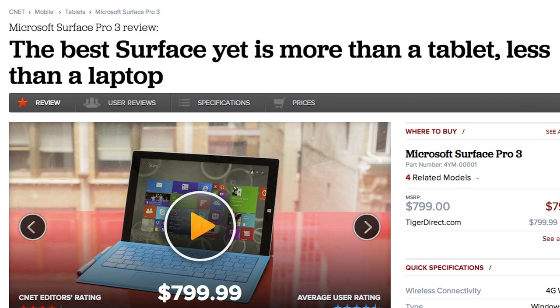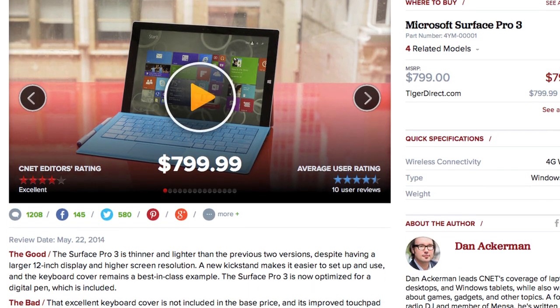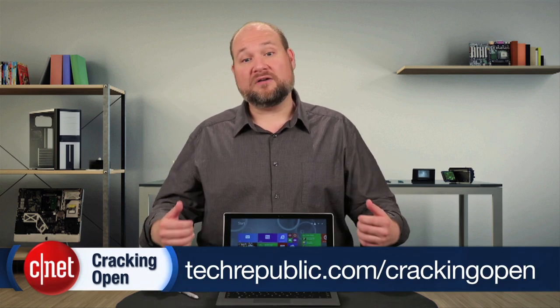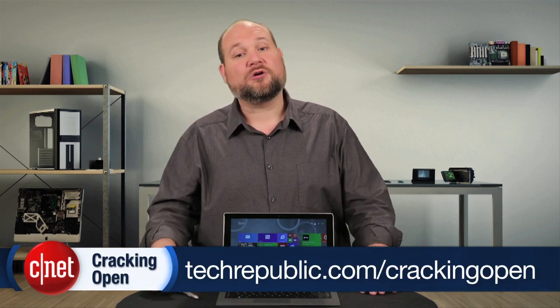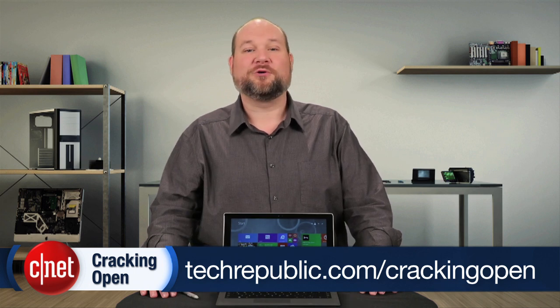For more information on the Pro 3, including real-world tests and pricing, check out the CNET review. To see more teardown photos and read my full hardware analysis, go to techrepublic.com/cracking-open. I'm Bill Detweiler, thanks for watching.